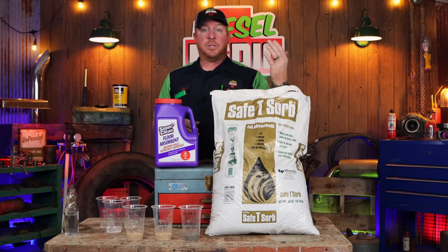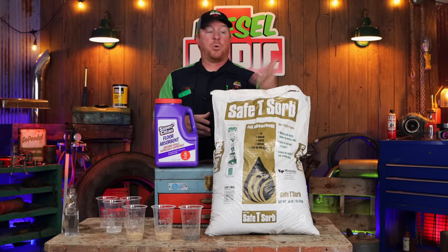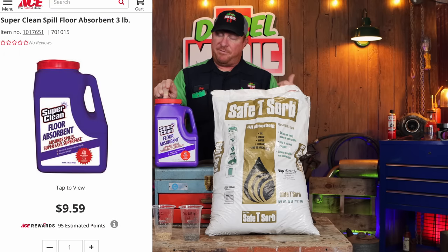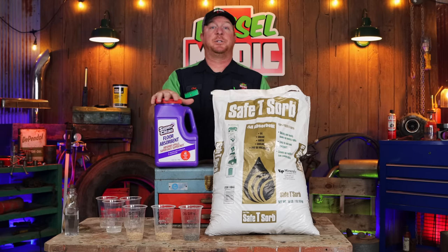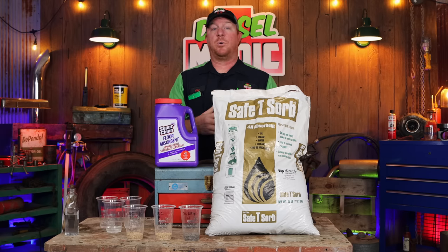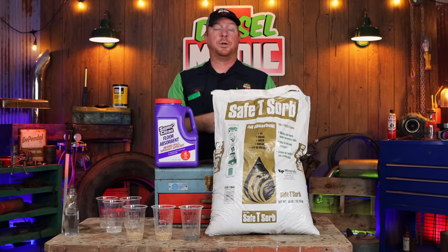We've got the old school, commonly known as oil dry — this is Safety Absorb, a 40-pound bag at $6.49 from Tractor Supply, super cheap and been around forever. On the other hand, we have the new Super Clean floor absorbent, a three-pound container at $9.59 at Ace Hardware. Super Clean did send me this to try out and do a video on, so this is the first time we've tested it. It seems to work pretty well — it's a kind of odd compound compared to regular oil dry.